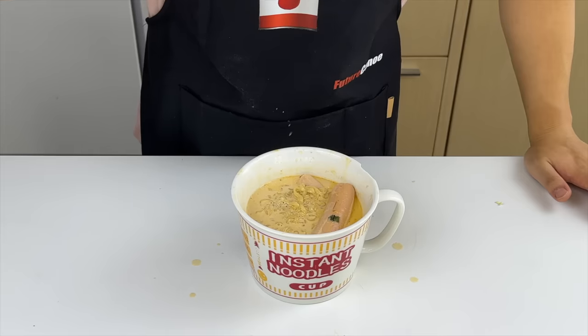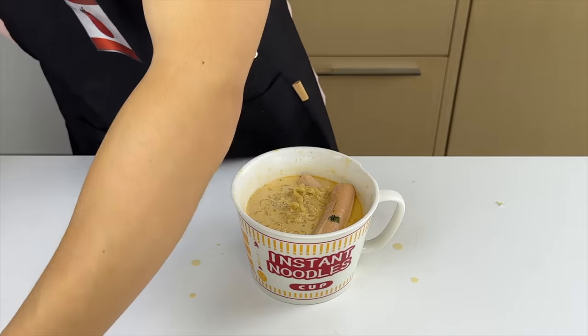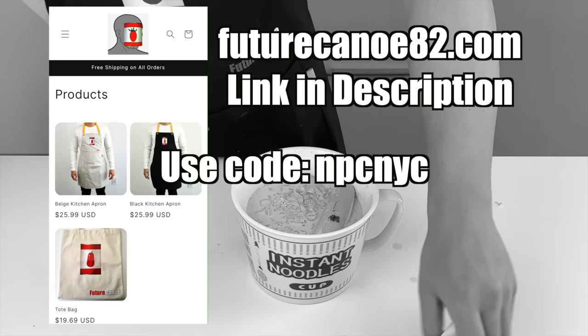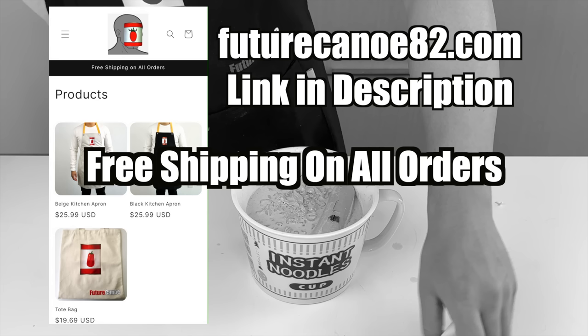Take a look at the mess I just made. This is exactly why you need this apron. The Future Canoe store is officially online. These aprons are oil and waterproof, and the tote bag can give you some swaggy-waggy. The first 10 viewers from this video will get 15% off, and most importantly, free shipping on all orders. At this moment it's only for the US, but working on making it worldwide soon.